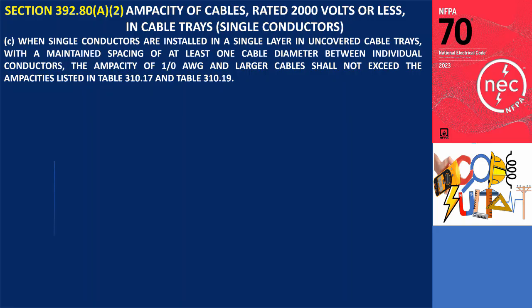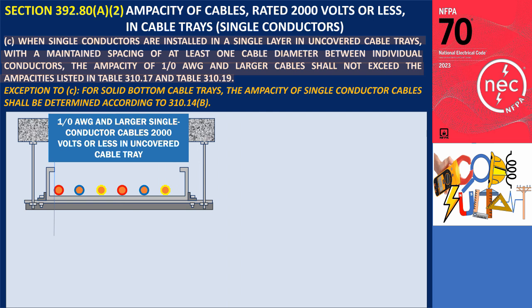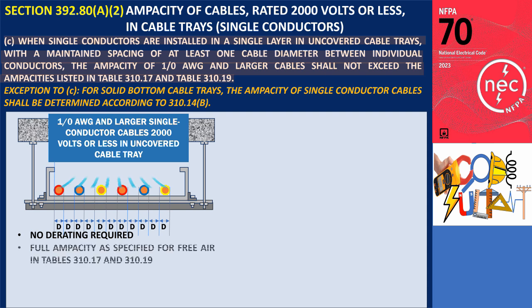Subsection 392.80.A.2.C: When single conductors are installed in a single layer in uncovered cable trays, with a maintained spacing of at least one cable diameter between individual conductors, the ampacity of 1-ought AWG and larger cables shall not exceed the ampacities listed in Table 310.17 and Table 310.19. Exception 2.C: For solid bottom cable trays, the ampacity of single conductor cables shall be determined according to 310.14. In the illustration provided, where a spacing of at least one cable diameter is maintained between the conductors, no derating is necessary.